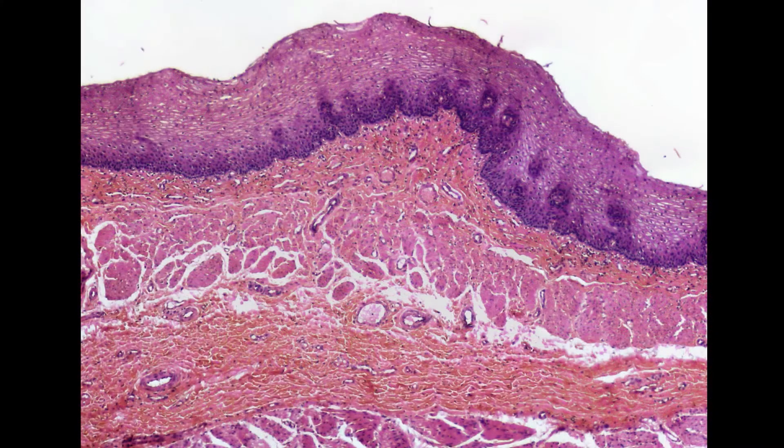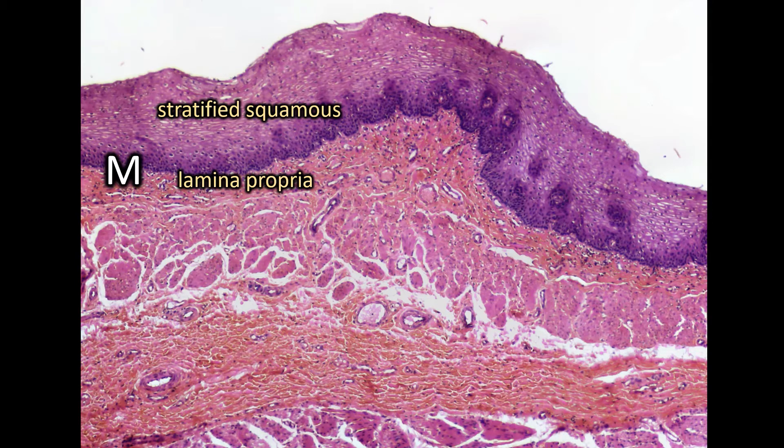Looking at the top layers a little more closely, from this view we can clearly see the little pancake cells stacked on top of each other in the mucosa — that's how we know it's stratified squamous. Underneath will always be the lamina propria and muscularis mucosa. Remember, the muscularis mucosa is always going to be smooth muscle. Unlike the muscularis externa, there's no transitioning in the types of muscle fibers that you're seeing in the muscularis mucosa.